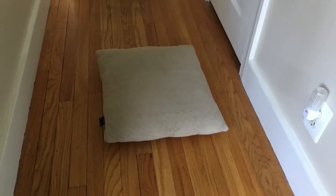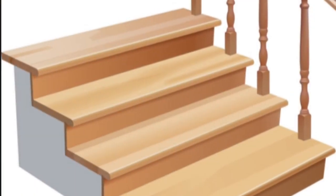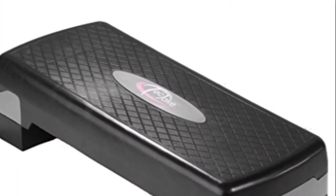You will need a small pillow, a step or stairs, or something that is safe to step up on.